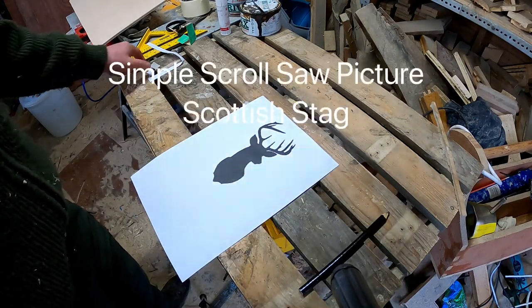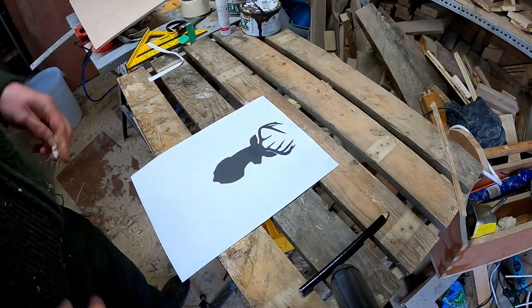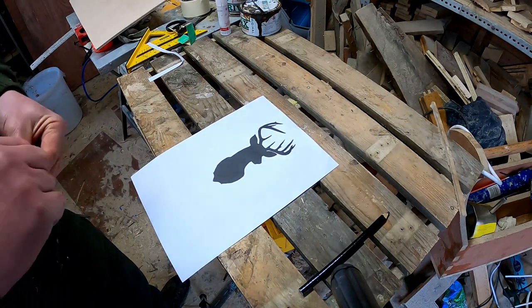Today I thought I'd try and make a scroll saw picture of this deer using the pattern you see in front of you.